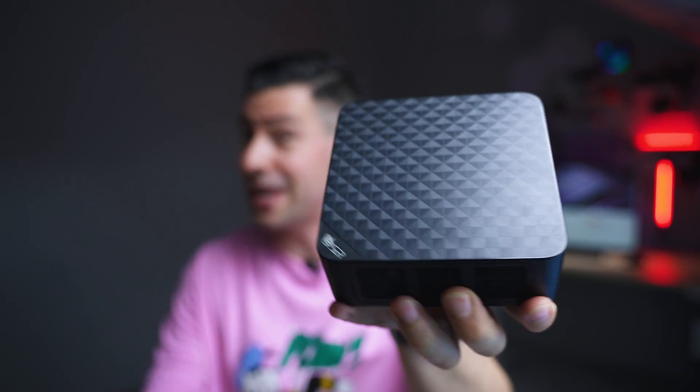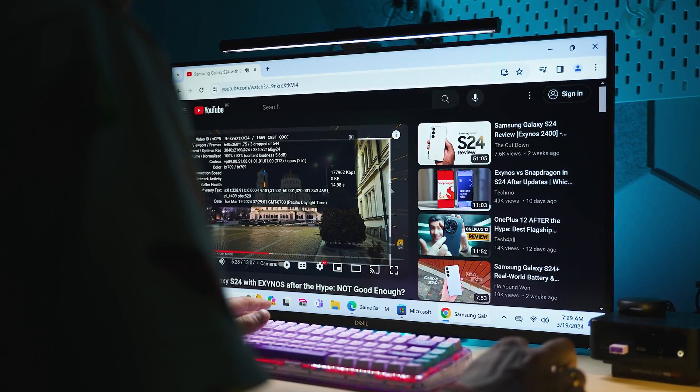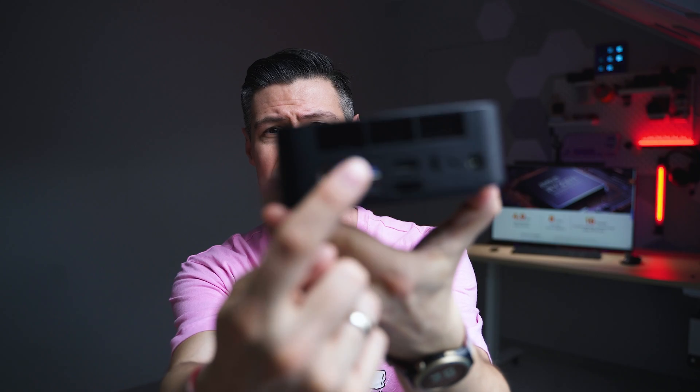Hey everybody, great to meet you on the channel. I'm the Tech Mischke and this happens to be a very small yet super powerful computer. It comes from the company called Beelink and they kind of propose yesterday's technology at 2024's price, which is going a little bit down, with some pretty exciting connectivity and expandability options, which I'm going to discuss throughout this whole episode.